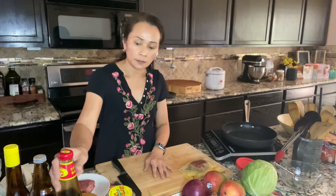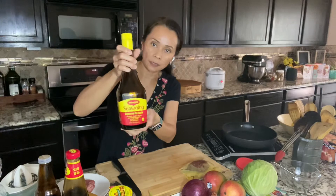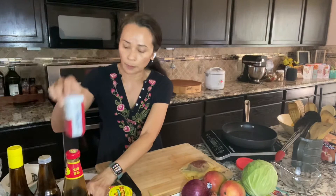Then for the marinade, I'm using this Dragonfly brand oyster sauce. You can use fish sauce if you have it at home. Some Maggi seasoning sauce, a little sugar, a little cracked black pepper, and a little canola oil.